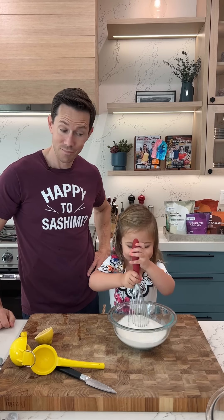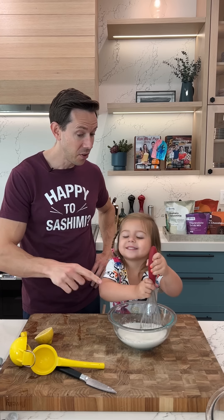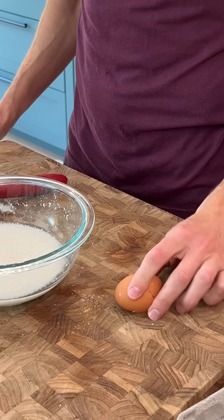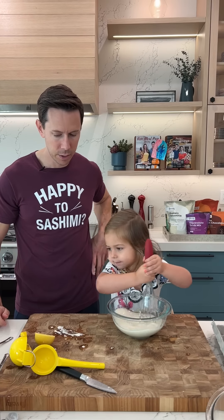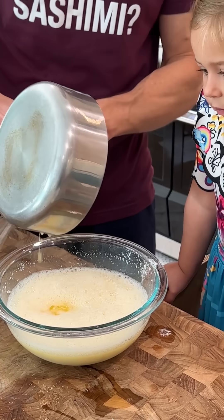This is going to be so good. This is going to taste sour? Two eggs go into the buttermilk.